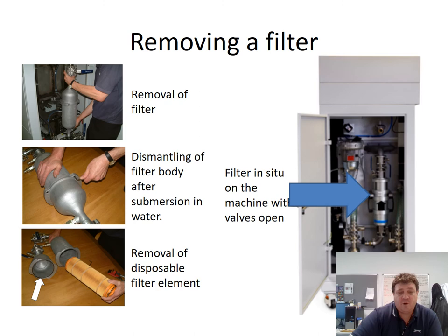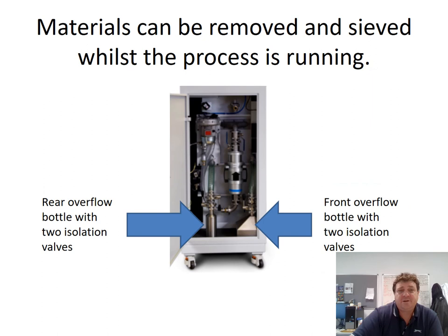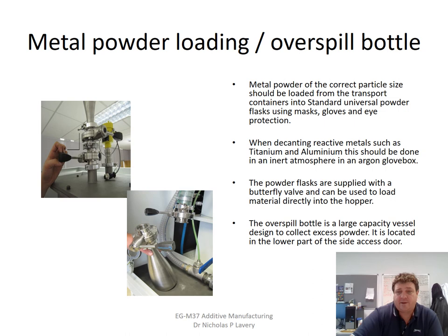Here is the sequence of removing a filter. You can see the filter that connects and captures small particles from the gas. These are the flasks that go to the sieving machine.